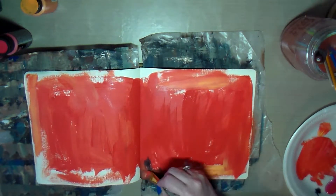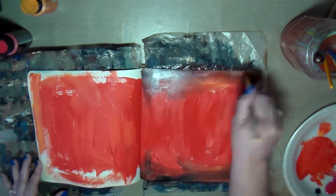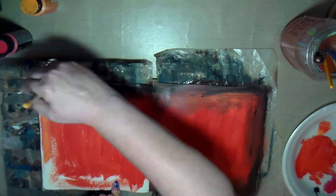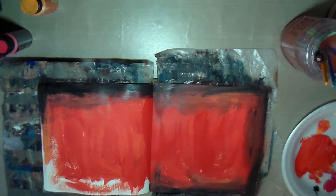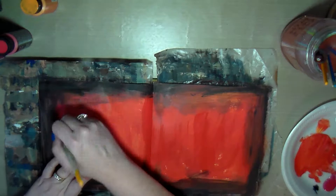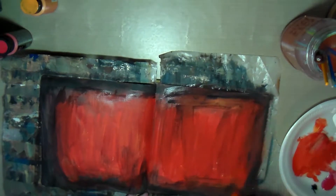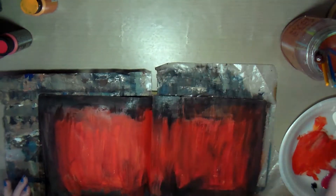I decided to put down this color — kind of a rose reddish kind of color — and then I had some black, so I thought I'd go around the edges with the black and just quickly get this journal page painted up. At first I was just going to paint the page to use up the excess paint on my palette, but then I was having so much fun that I decided to go ahead and continue, go through my ephemera and my stash, and find some pictures and quotes and things that I thought would work good on the page and just finish the art journal page.